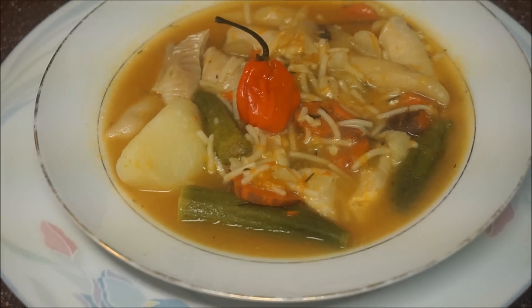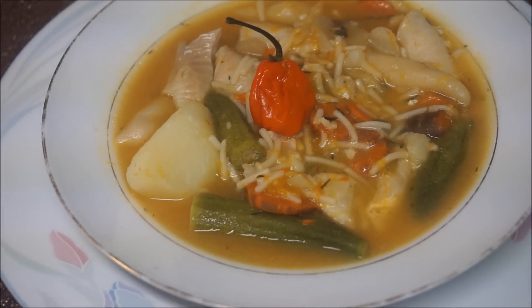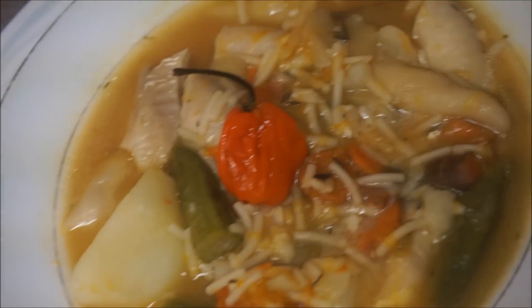There you have it guys — my fish tea with dumplings. Give this video a thumbs up, don't forget to like and subscribe, and as always, from my kitchen to yours, enjoy!